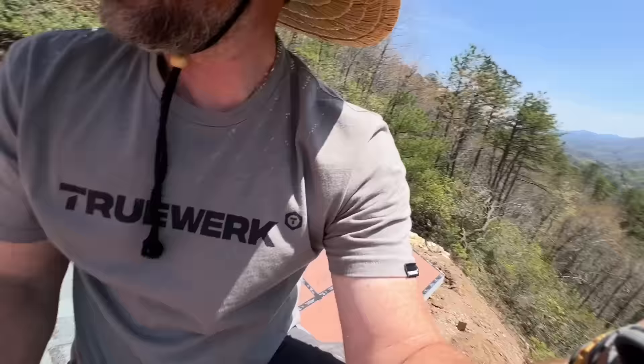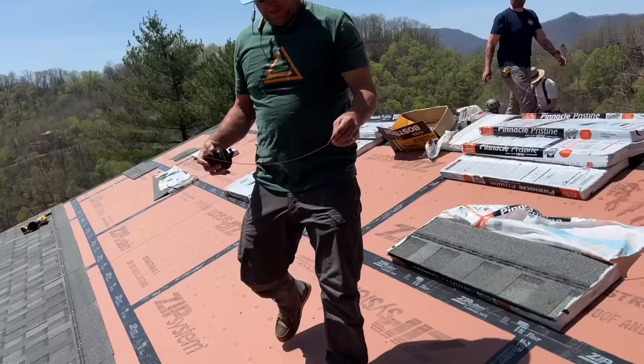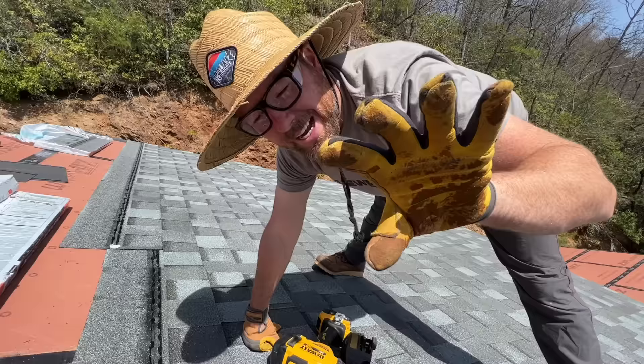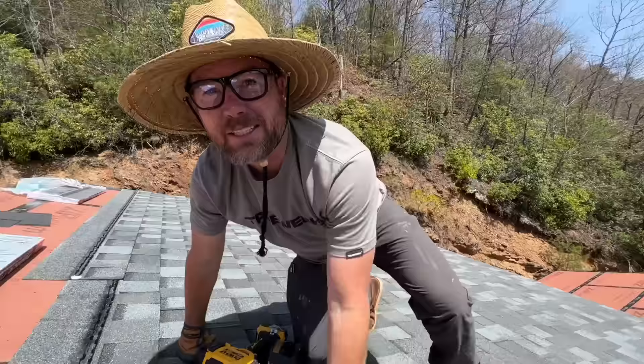They've sent Jano over the ridge four or five times just to check on us, and Ray keeps calling Jason to try to throw us off. We're still winning. Snap me a chalk line — roofing's no joke. I'm halfway worn through leather gloves on one half of one side of one roof.